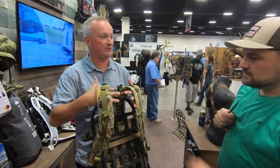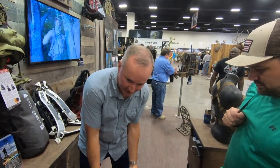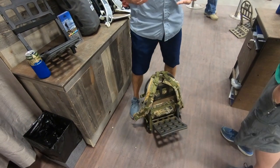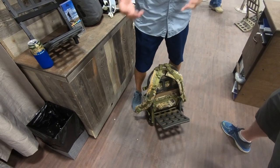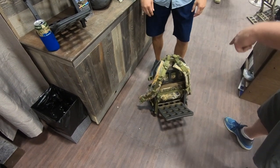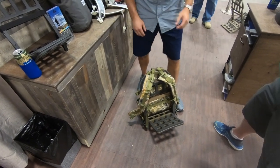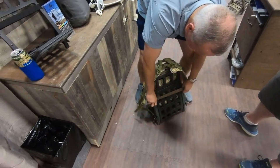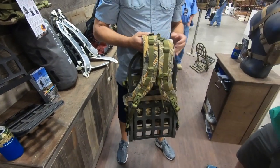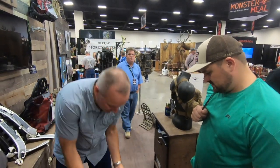...is it's got an integrated down chair. So if I'm wearing this on my back right now, to access that chair — if I'm a turkey hunter, or I just want to get up on the side of a mountain, glass camp, whatever — there's my seat. I don't have to unpack anything. If you're a run-and-gun hunter moving fast, you just tuck it in, back on your shoulders, and you're gone.